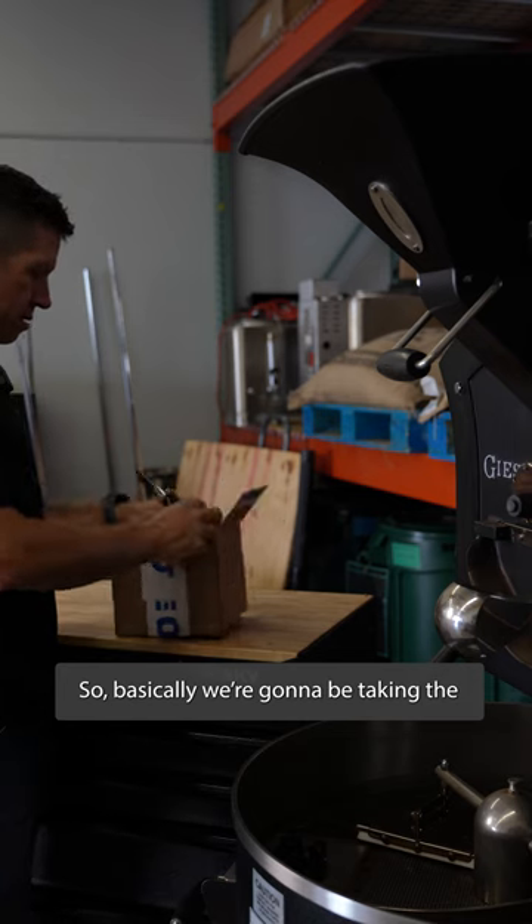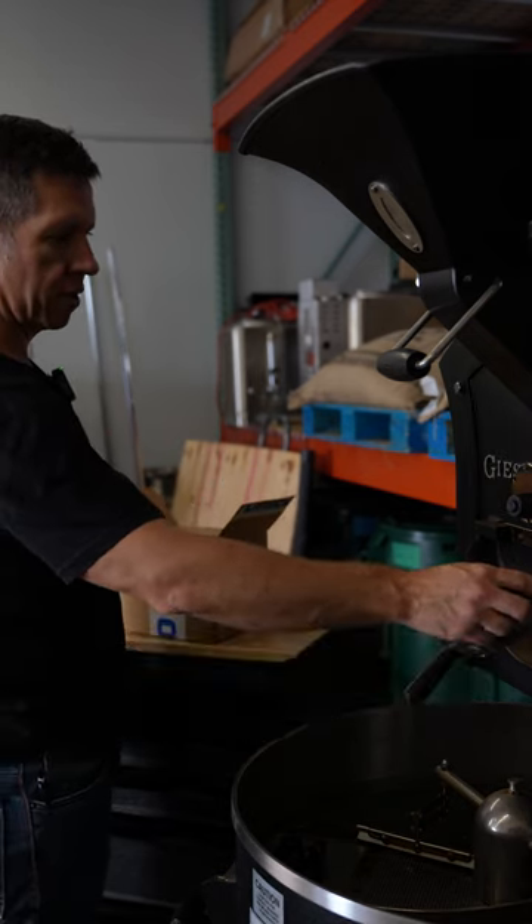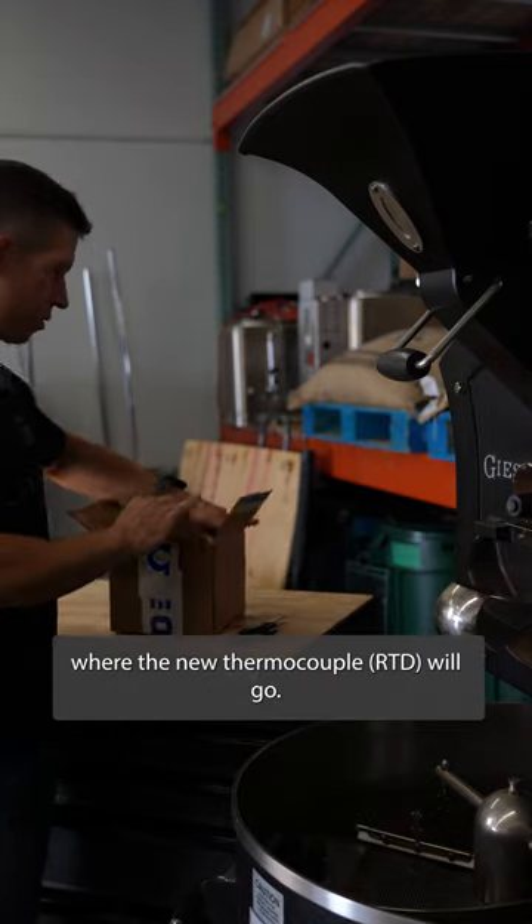So basically, we're going to be taking the thermocouple out, we're going to drill a hole in the faceplate, tap some threads, and put in this compression fitting into the faceplate where the new thermocouple will go.